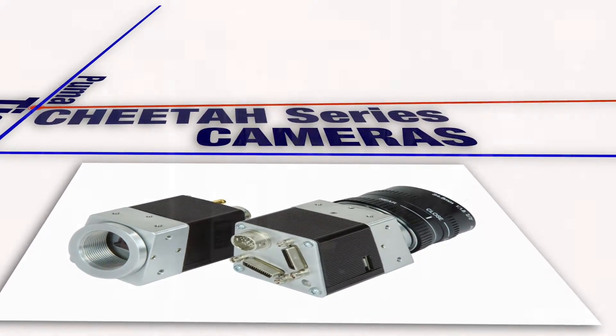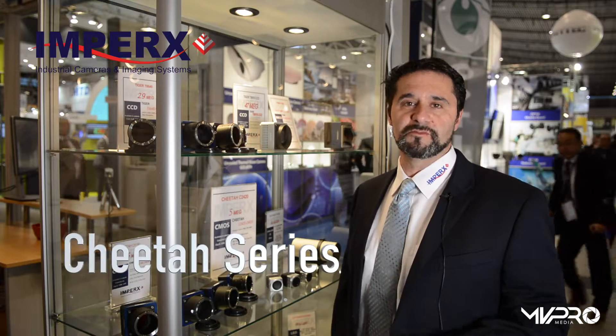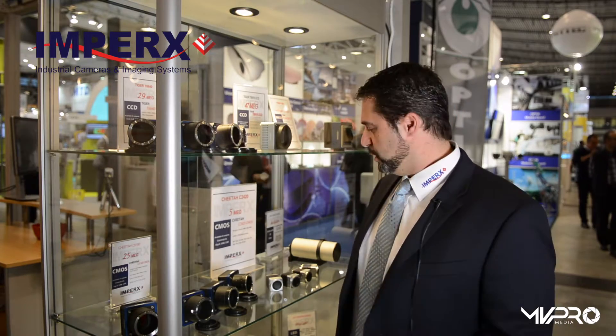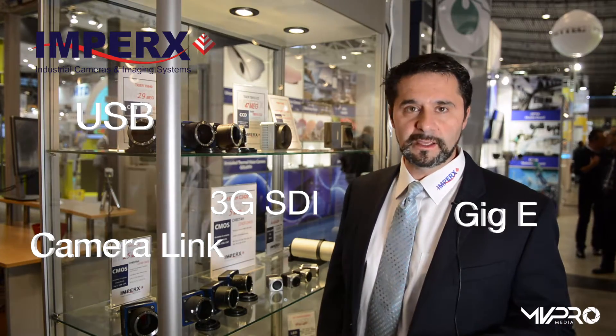The Cheetah camera series is based upon the Sony Pregius sensors, 2.3 to 12 megapixels, high frame rates, low noise, high dynamic range, and very tiny cameras. We have USB, 3G SDI, CameraLink, and GigE interfaces.